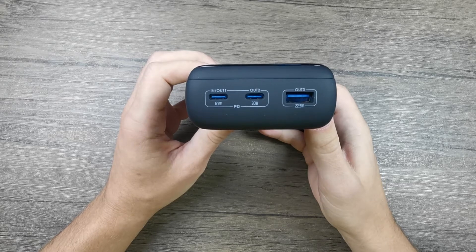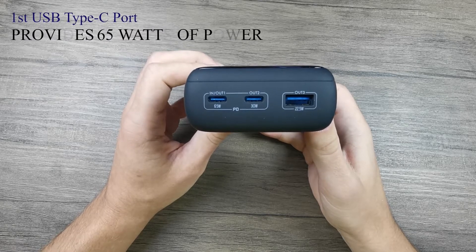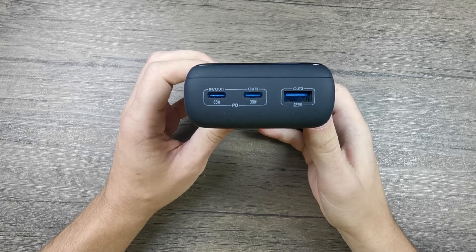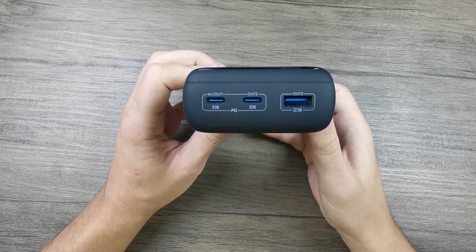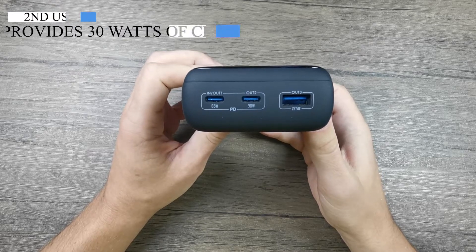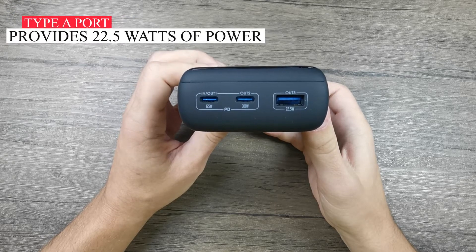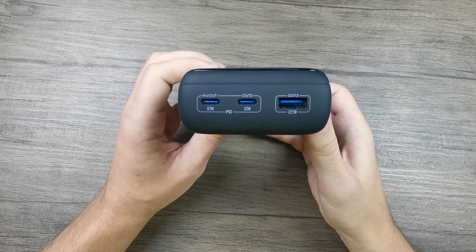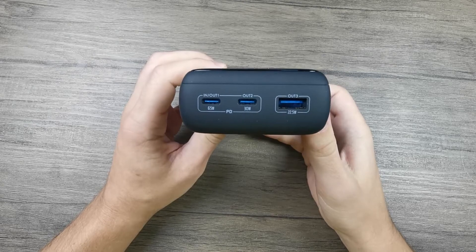You can also see the charging values of each port. The first USB Type-C port can supply up to 65 watts of power, which is enough to even charge laptops — so if you want to use this power bank to charge a laptop, you definitely can. The other USB Type-C port charges up to 30 watts, and the USB Type-A port up to 22.5 watts of power, so it can provide some very good charging speeds.